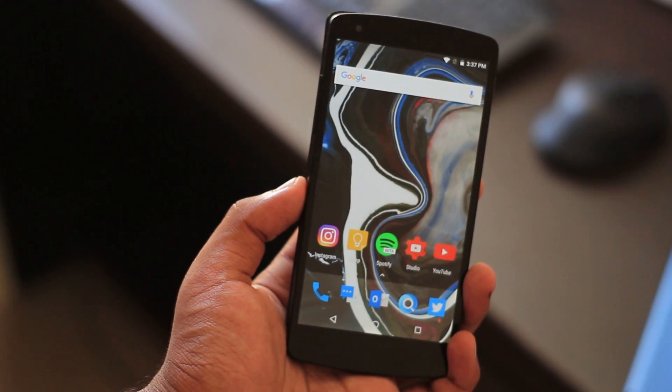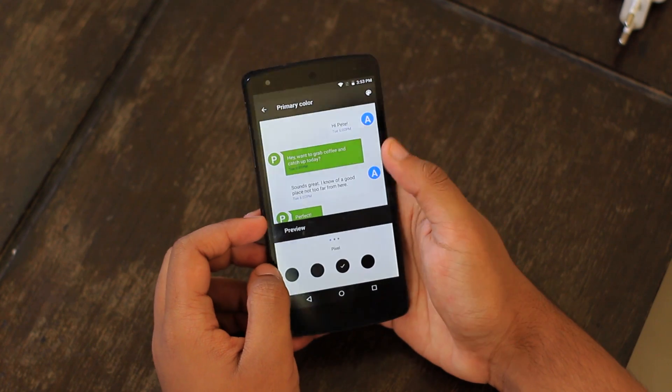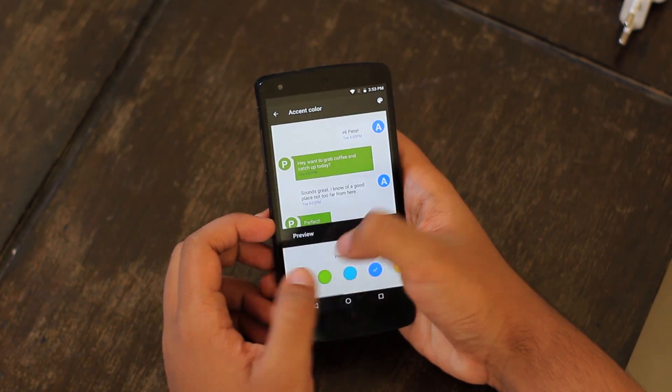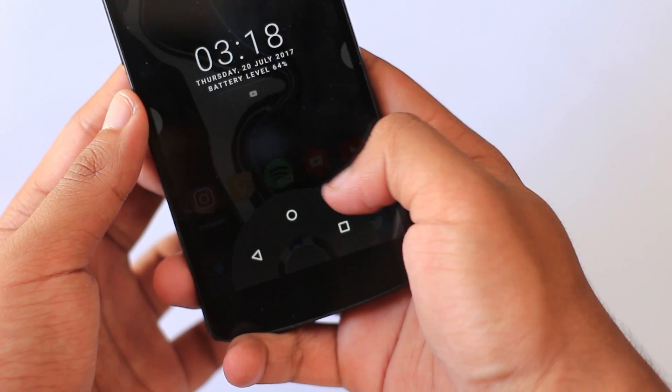The new release brings minor updates and changes on top of what we had already, which I discussed in my previous video. Like with the Google Pixel, we have OMS substratum support and a new color engine to replace the old CyanogenMod theme engine.